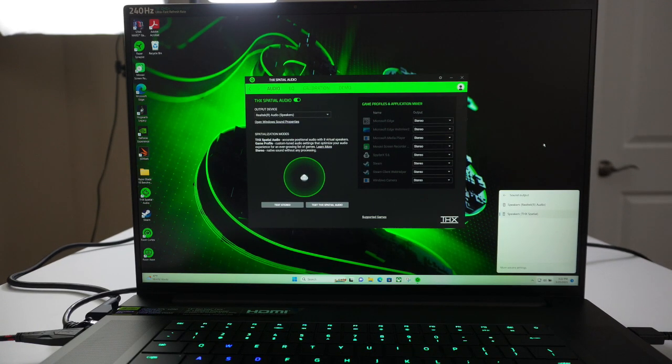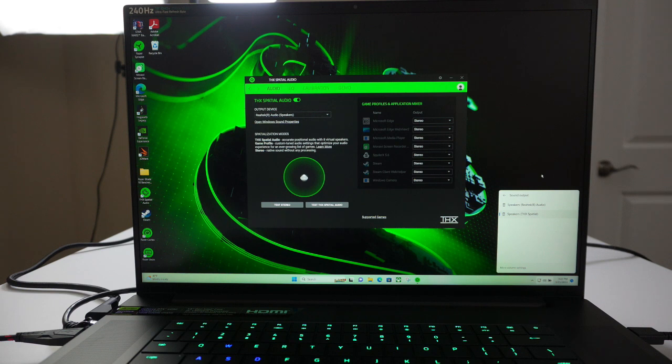When I first bought the laptop out of the box, it came with the Realtek audio — it didn't have THX spatial audio. I had to go out to the Razer website, and I got an email advertising that if I wanted THX spatial audio, I had to pay an extra $20 without tax. It kind of pissed me off, but I went ahead and plunked down the 20 bucks.